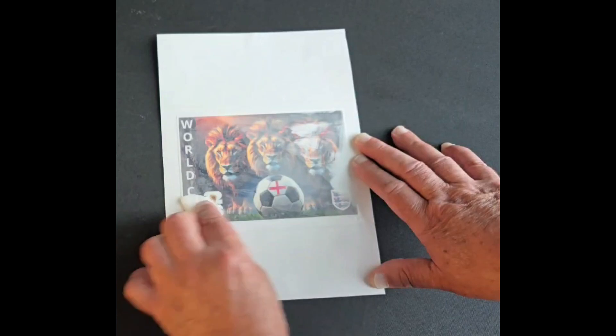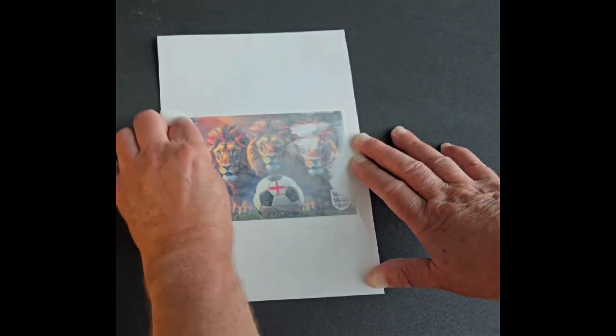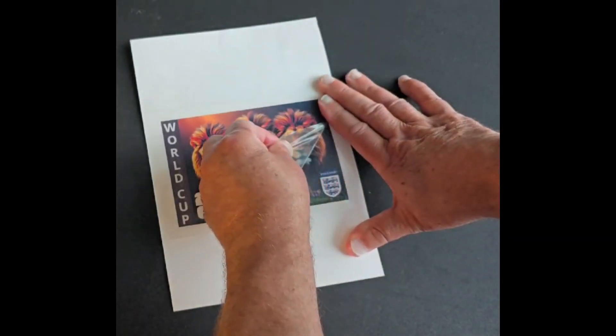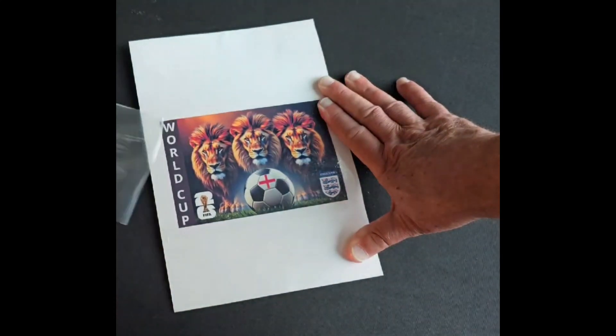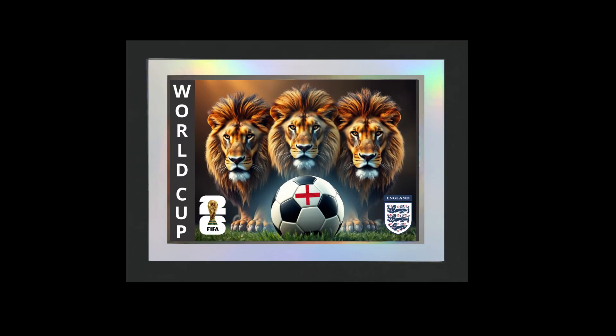Each image in the three-pack can be customized to any national football team. When the reveal is complete, simply peel off the top layer to produce a high-quality archivable image that will never fade. The FIFA packaging can be perforated so the reveal image can be removed to go into a 5-inch by 7-inch picture frame.